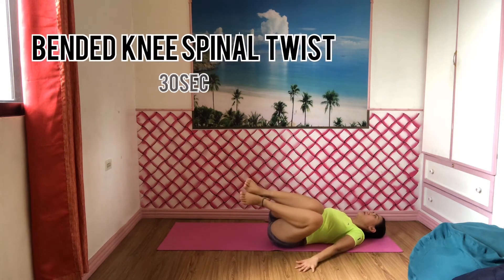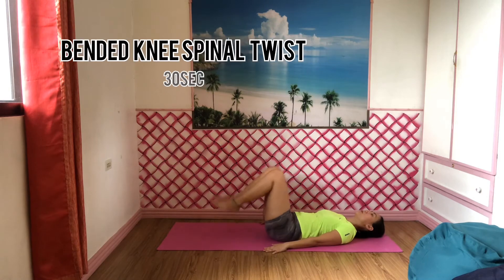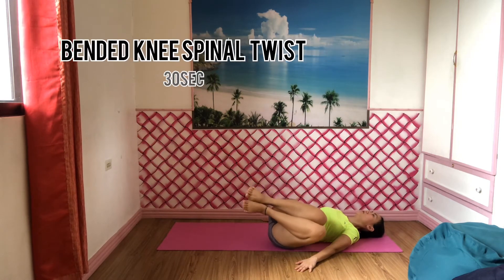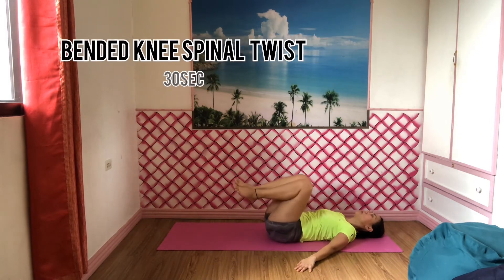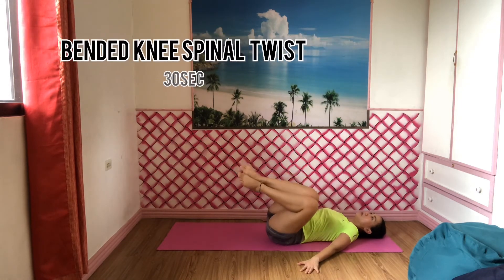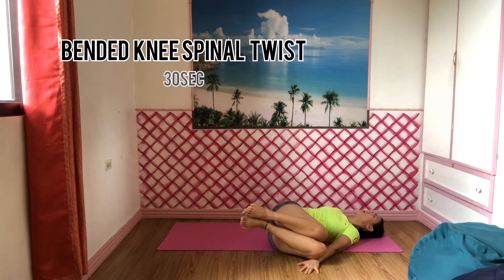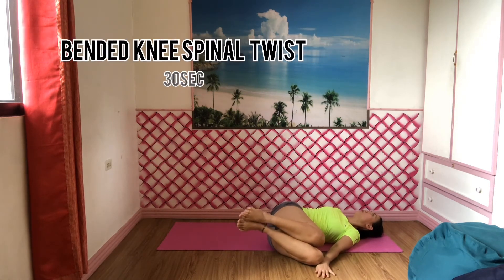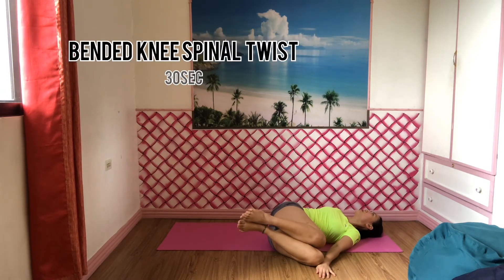Bend your knees while lying on your back. Draw your knees into your chest and your arms extended to the side. Slowly lower your legs to the left side while keeping your knees as close together as possible. You can use your left hand to gently press down on your knees. Keep your neck straight or turn it to either side. Don't forget to focus on your breathing deeply in this position. Try to hold this position for 30 seconds and repeat it on the other side.